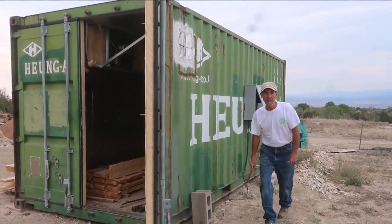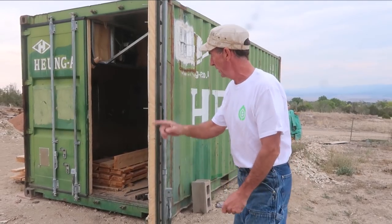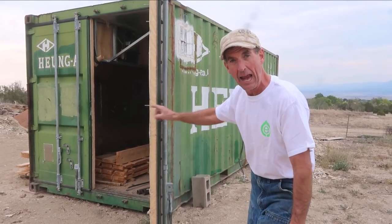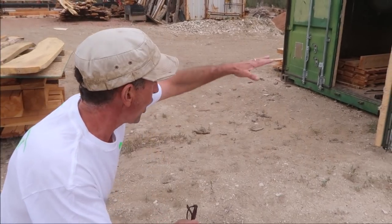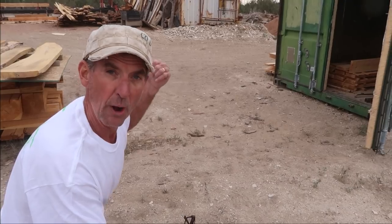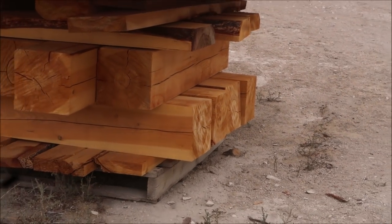One of the disadvantages of setting it up in a conex like this is that we've got to inload it — we've got to run everything in by hand long ways. So one of those projects I was telling you about starts right here. We're going to make a rail system so we have the ability to roll carts out and load them right off the mill. Our eight by eight ties are ready and waiting.